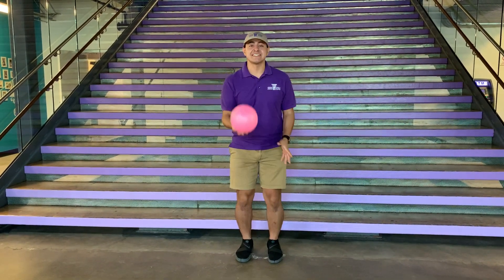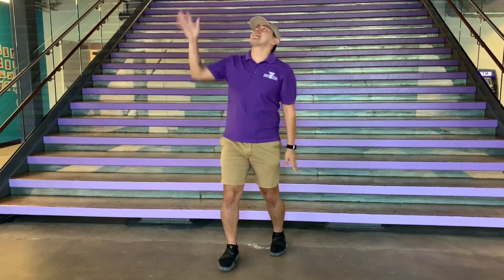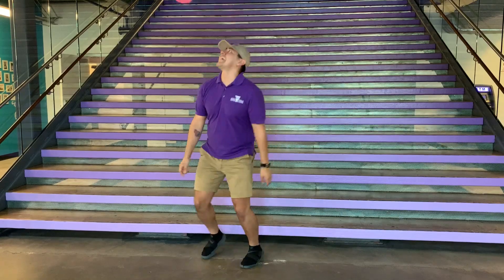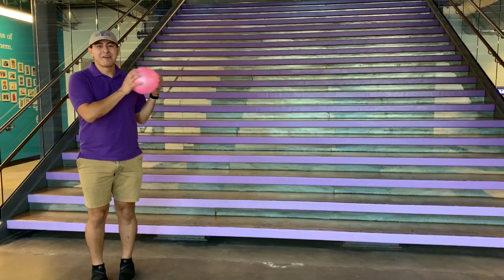The object of this activity is to throw the balloon up and we just want to keep it in the air. You can use your hands, you can use your head, or you can even use your feet. Why don't you give it a try?